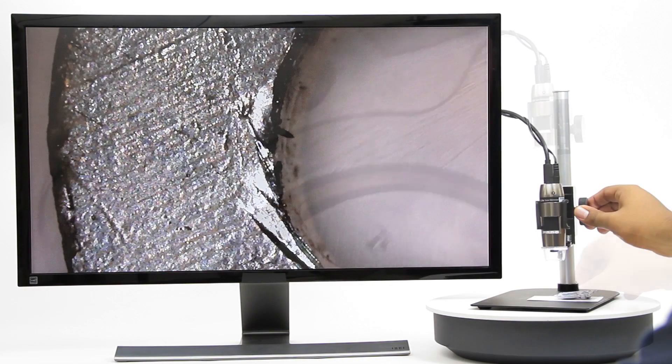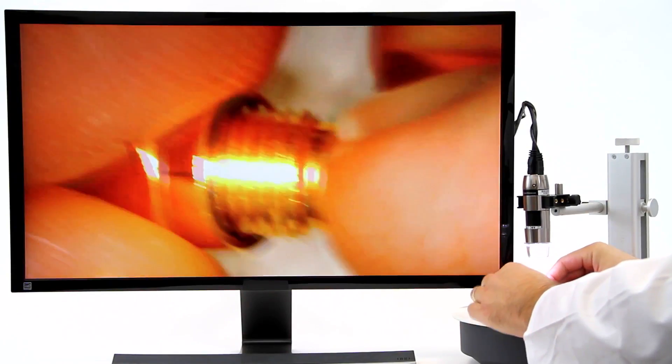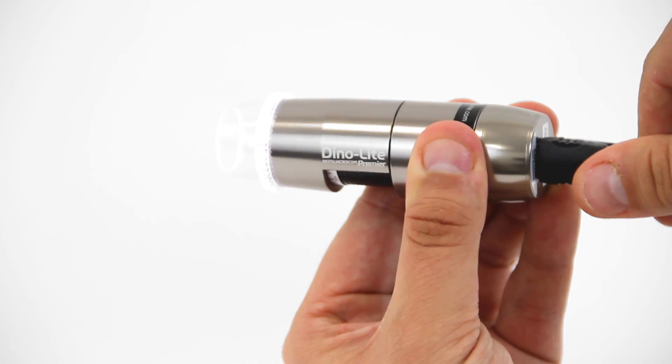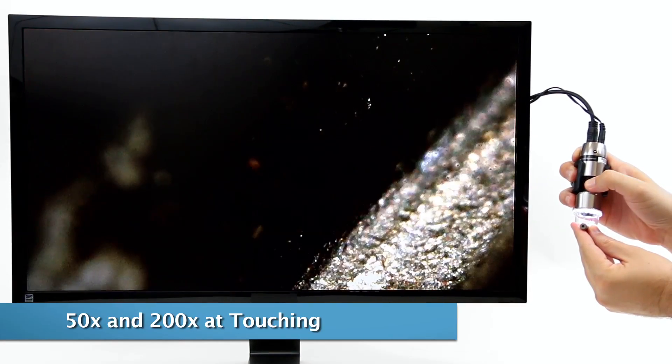These AM5018 models are HD interface models that connect directly to TVs or computer monitors that have HDMI ports. Simply connect the Dynolite to a screen using the included cable and included AC adapter, then select the HDMI output for the screen and the video is live.